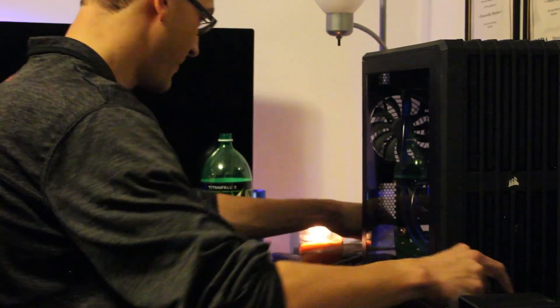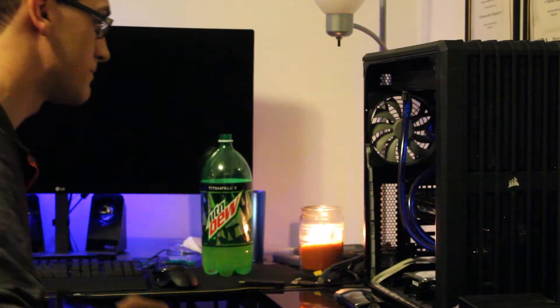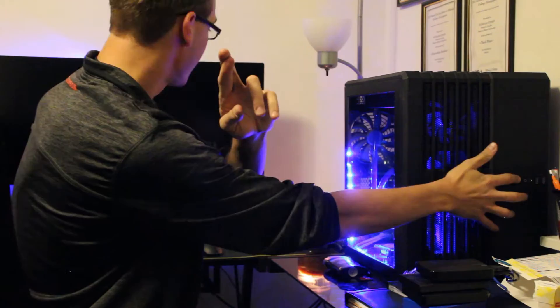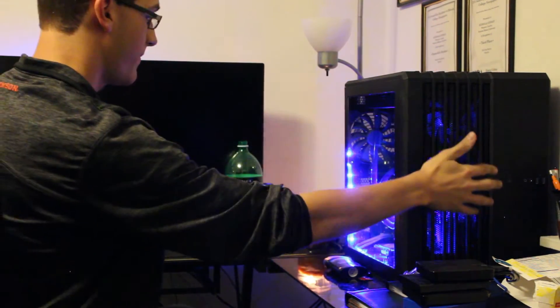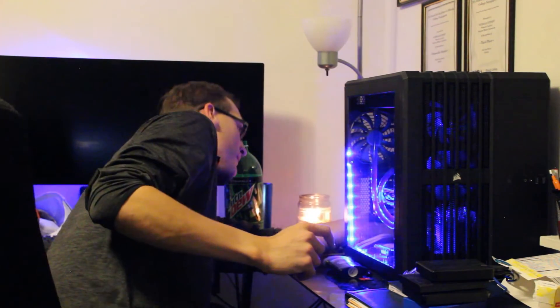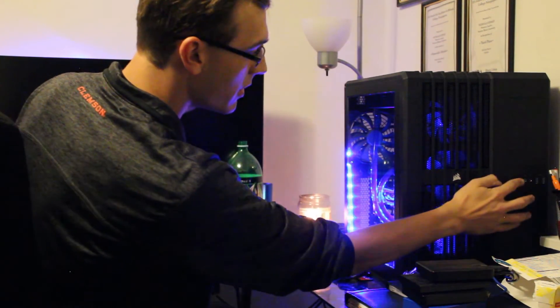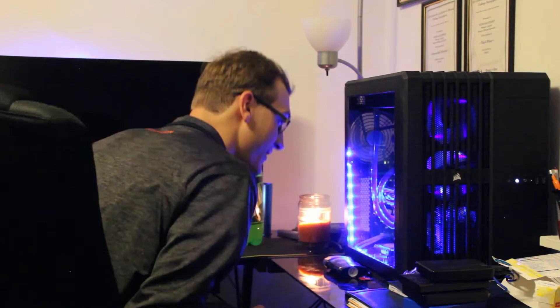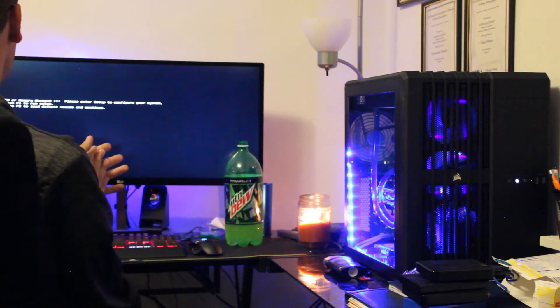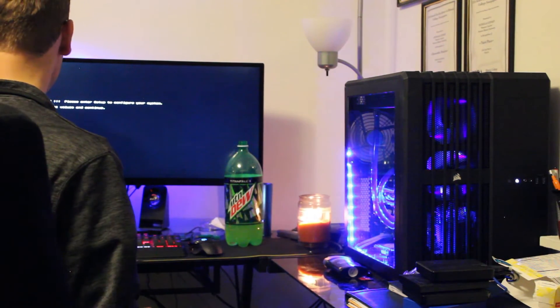Now the laser's going to mess up. I'm going to put it in the back. That's unfortunate.